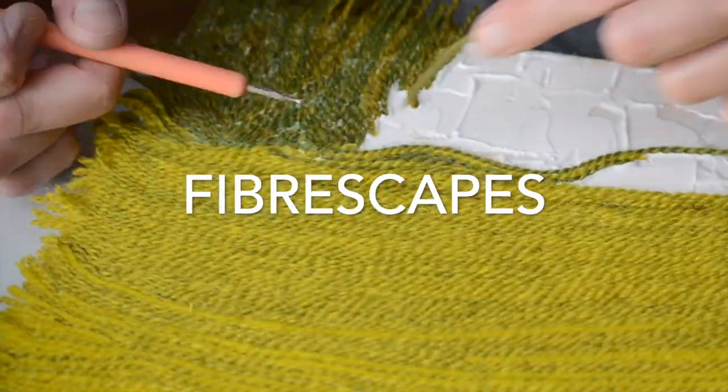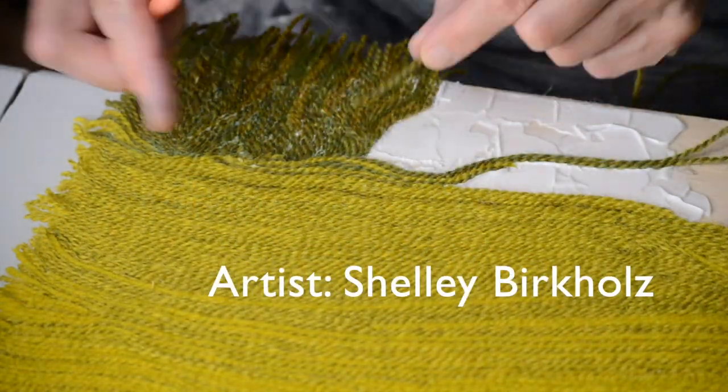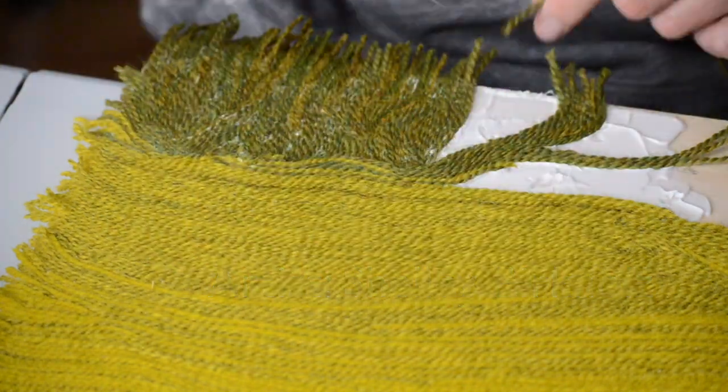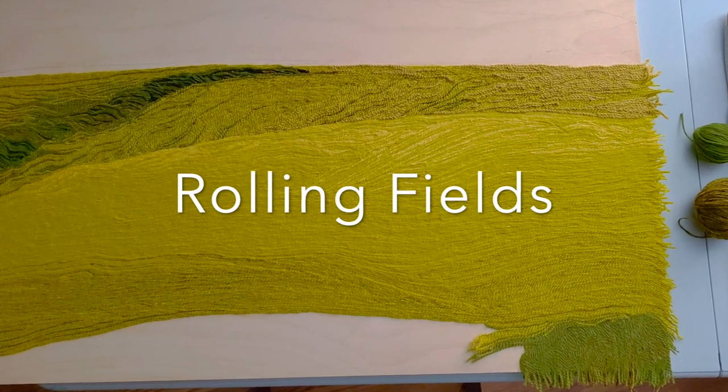Hi there, this is Shelley Burkholz. Welcome to Fiberscapes. On this channel I share my work in progress on landscape paintings made with yarn and glue on wood panel. Today you will see the completion of my yarn painting titled Rolling Fields.